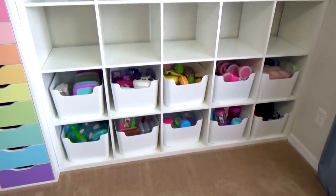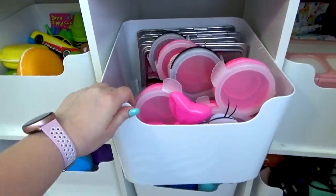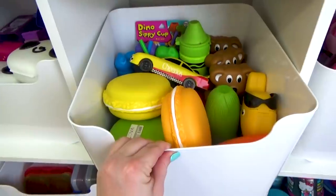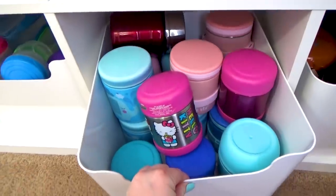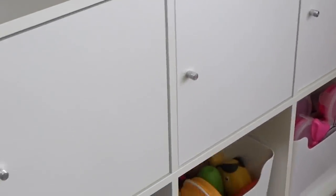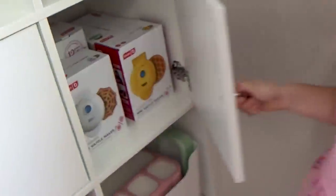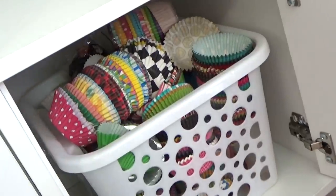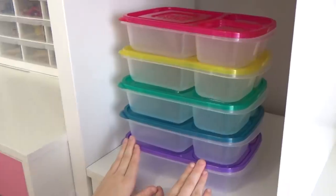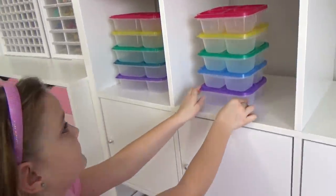On the bottom two rows of bookshelf number two I'm also going to be adding IKEA bins. Over here I have the lunch boxes I don't use quite as often — this is also where I'm storing snack boxes, thermoses, and dash appliances. Then just like the first bookshelf, on the third row we're going to be installing some doors as well, to store things I don't use that often and don't really want on display. Moving up to the next row, this is where we're going to store all of our clear lunch boxes.